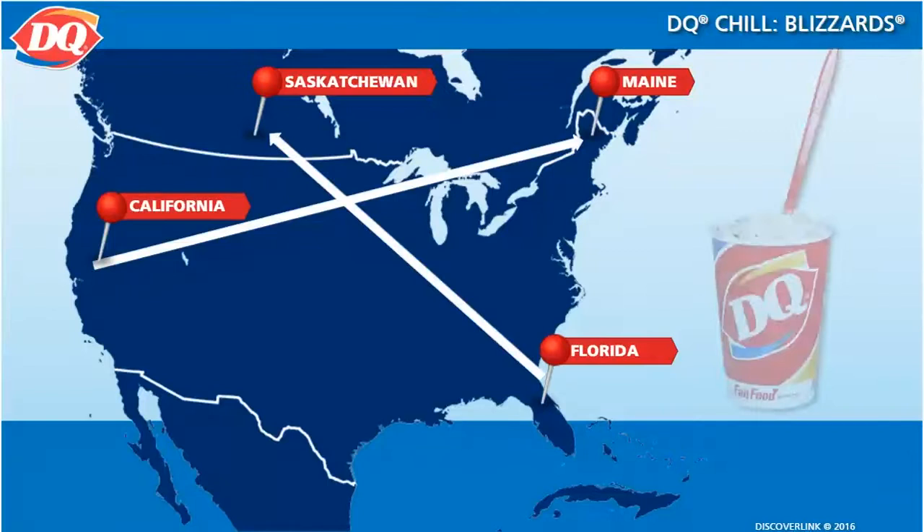From California to Maine and from Florida to Saskatchewan, DQ blizzards are our best seller, so it's important for you to feel comfortable making them, as you will be making lots of these.